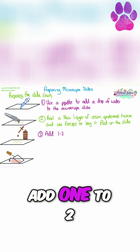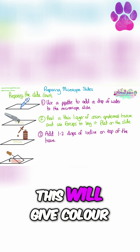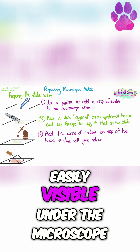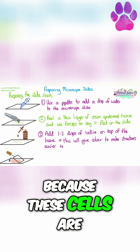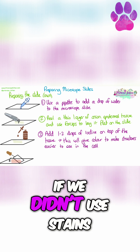Then you're going to add one to two drops of iodine on top of the tissue. This will give colour to the cells, and it will stain structures to make them more easily visible under the microscope, because these cells are completely transparent, so we won't be able to see anything if we didn't use stains.